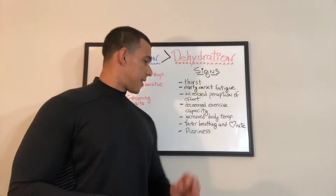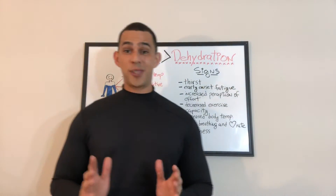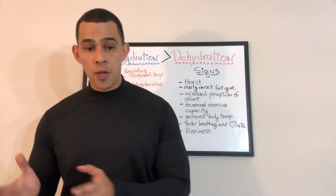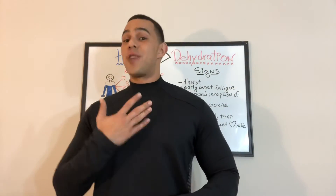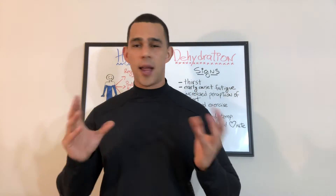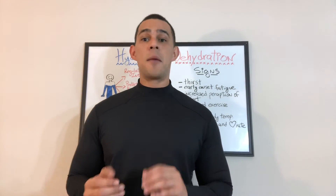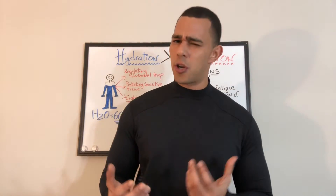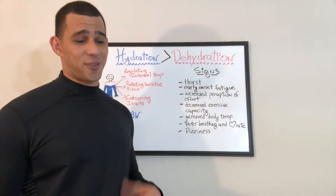Last but not least: fast breathing, increased heart rate, and dizziness. In most cases, these will happen in that specific order — first you're out of breath, then you notice your heart rate is higher than normal. There are tons of tracking devices nowadays, so for those of you who wear them, please get familiar with those numbers. Your heart rate and even blood pressure are good numbers to be aware of, and that way you can prevent things like dehydration.